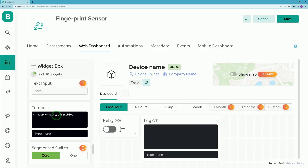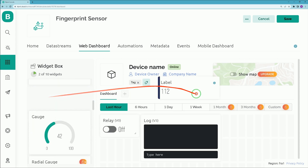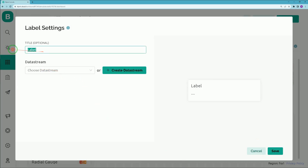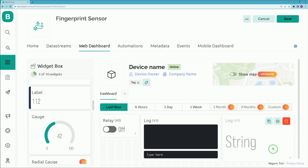Let's add another widget — find the Label widget, drag it and drop it on the dashboard. Resize it, open its settings, and set a name for it. Choose the data stream 'Log' which has Virtual Pin 3 assigned, then click Save. Setting up the web dashboard is done — click Save at the top right corner of the screen.